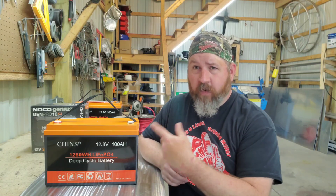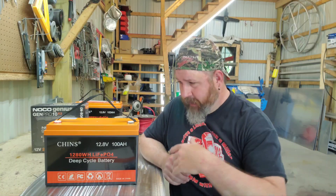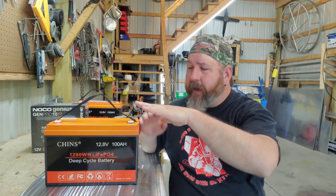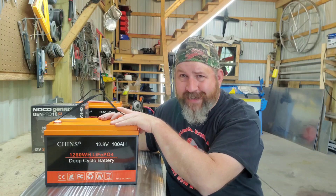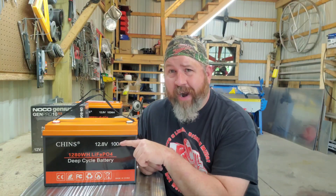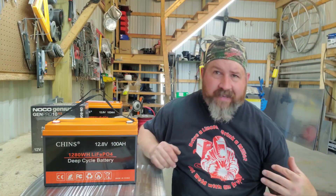A lead acid will charge over and over again if you never go below 12 volts, and it'll have a really long extended life. Lithium, however — its voltage doesn't decrease when its capacity decreases. It will provide 12.8 volts solid all the way across until the BMS, the battery management system, says we're done and shuts off. That allows the full 100 amp hour rating to be used, versus a lead acid rated at 120 amp hours where you're really only capable of using about 50 percent of it.